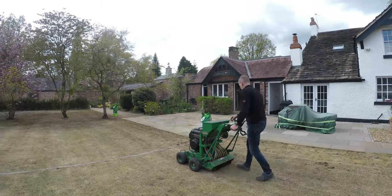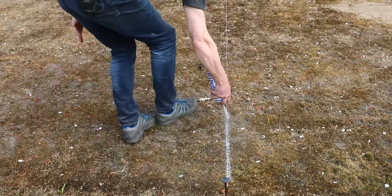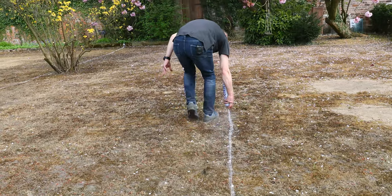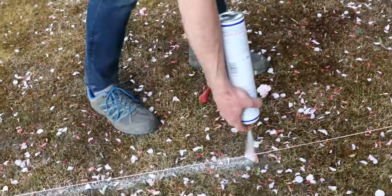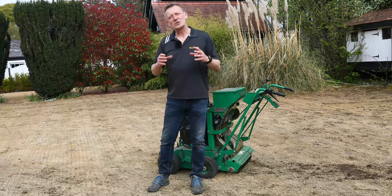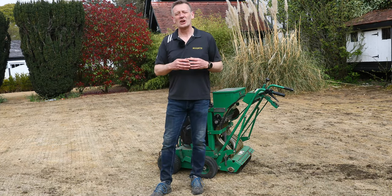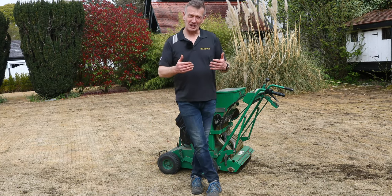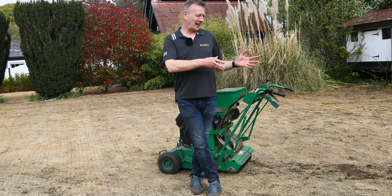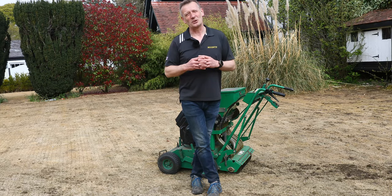So we've decided to do an experiment. We've marked the Allet lawn into five 100-square-metre sections and we are sowing different seed mixtures into each one. Over the year we're going to look at how those different grass seed mixtures respond to mowing, fertilising, how well they stripe, and how disease resistant they are — we get quite a bit of disease on this lawn, so we'll see the resistance there too.